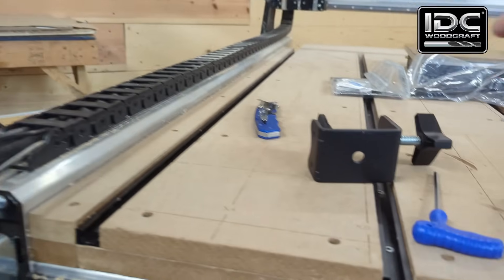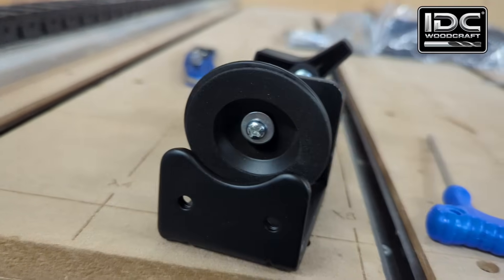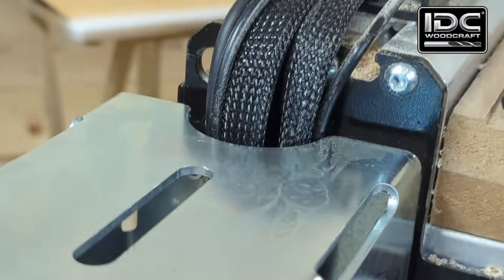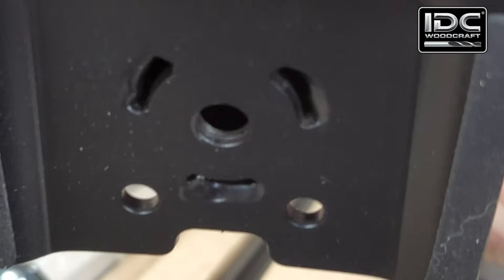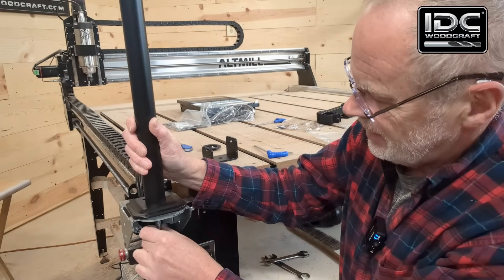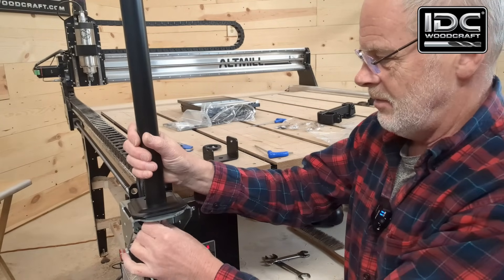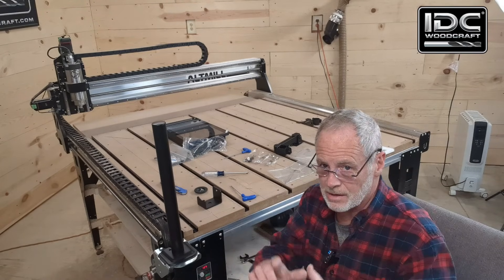The next thing we want to do is take this clamp, grab a Phillips head screwdriver, and remove this screw to take the handle off. Then we're going to run it up through the slot and into the bottom of this guy right there — you can see it's threaded. We just take the threaded handle, put it up through this slot, and spin it onto the shaft, running it all the way up until it tightens.